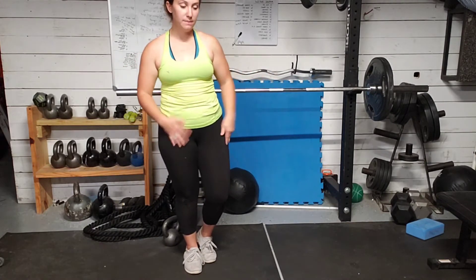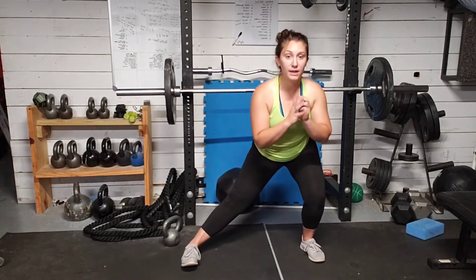Side squats, or lateral lunges — whichever you want to call it. We're going to do one side alternating, and then we're going to do just one side. Right here, you can add weight to this if you'd like to make it a little bit more difficult. You don't have to though — you can just keep it body weight.